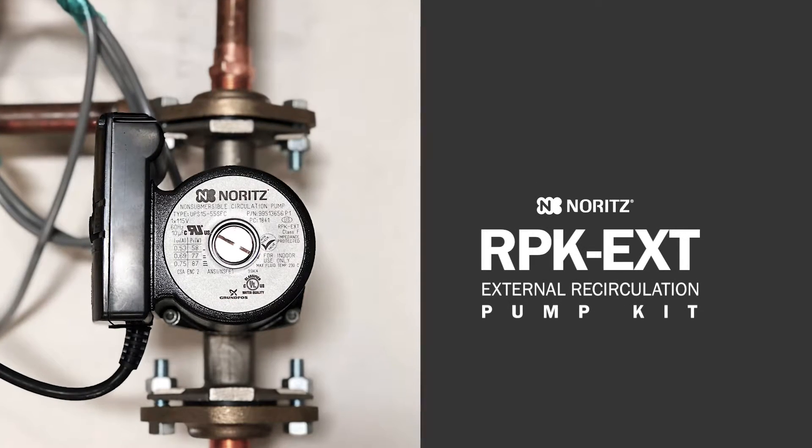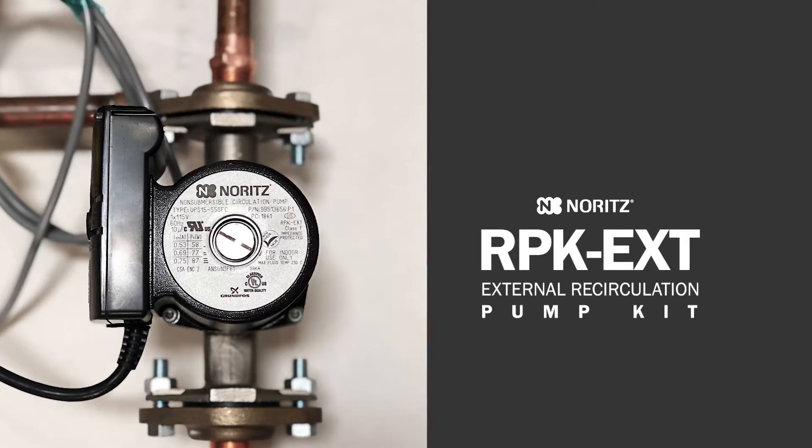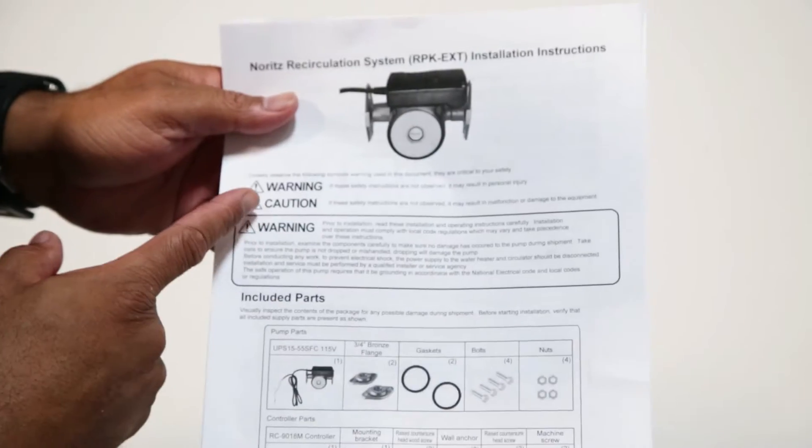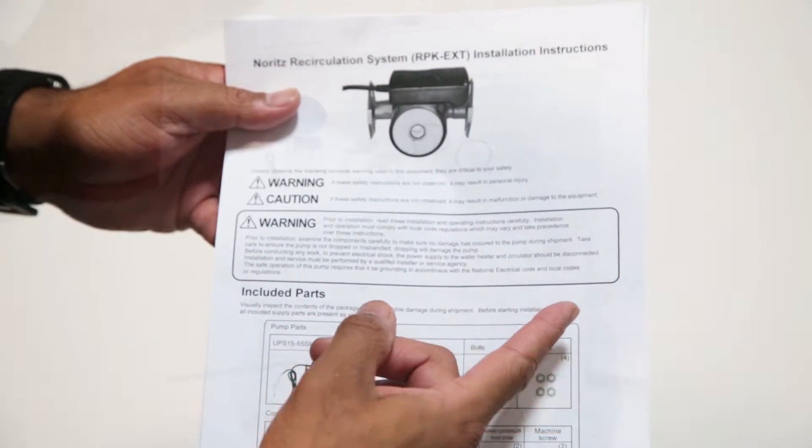This video will go over the programming and key installation points of the Noritz External Recirculation Pump Kit. Please review all warning and caution instructions throughout the installation guide before proceeding.